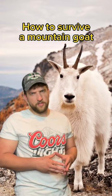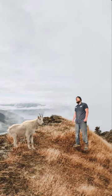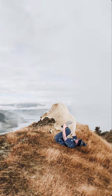Here's how to survive an attack from a mountain goat. As soon as the mountain goat charges, headbutt it, grab it, suffocate it with your chest.